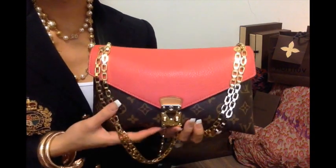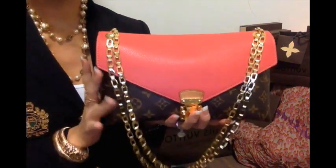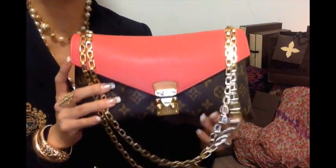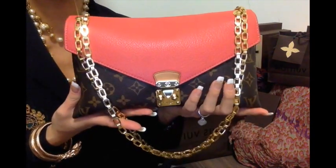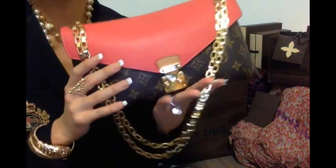Hi everyone, hola and bienvenue. This is a requested review from Shelby Monroe who wanted a what's in my bag slash how I pack my bag about the Palas chain. So here is my gorgeous baby, the Louis Vuitton Palas Chain in rose lychee. It's a very peachy kind of corally pink colour. I absolutely love it.